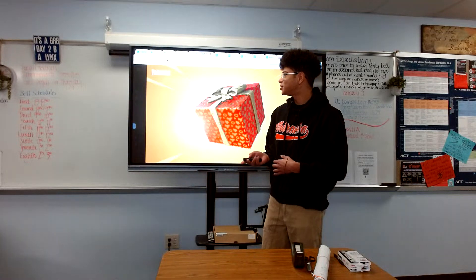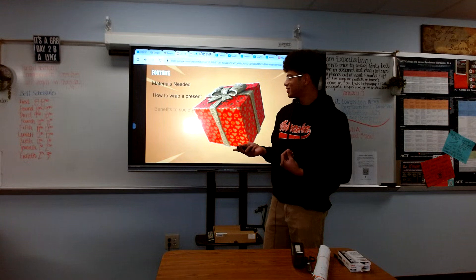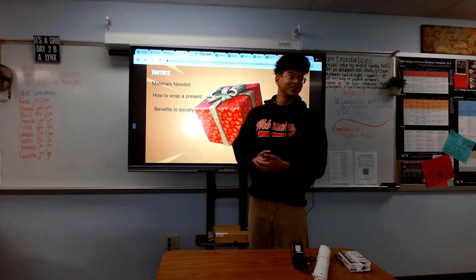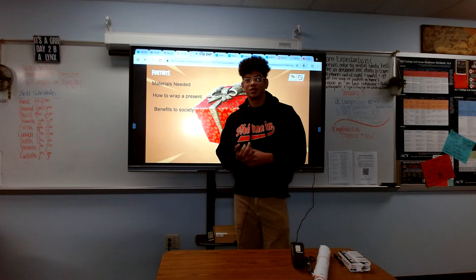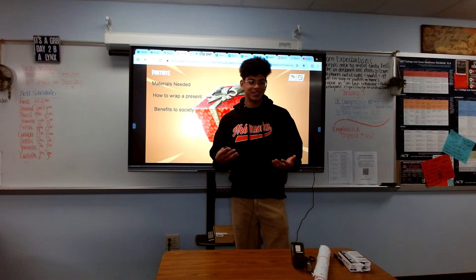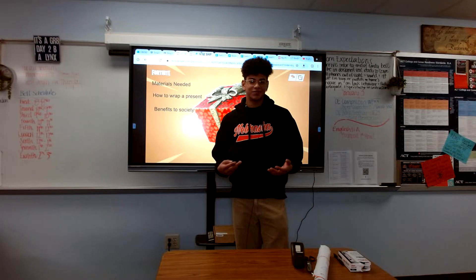In today's demonstration, I'll be showing you the materials you'll need, how to wrap a present, and the benefits that it has to society. Now, wrapping presents has been a common tradition throughout many cultures and places, so let's go ahead and dive into that right now.